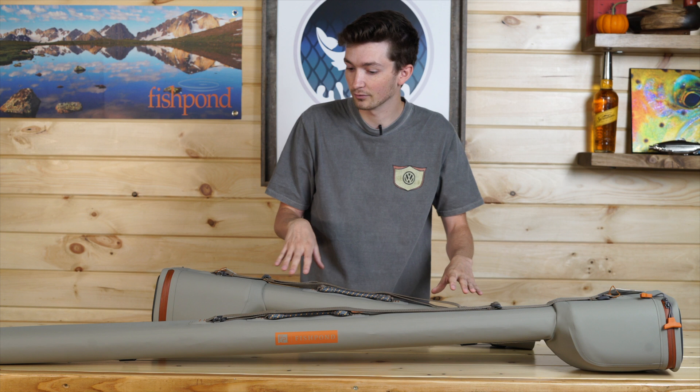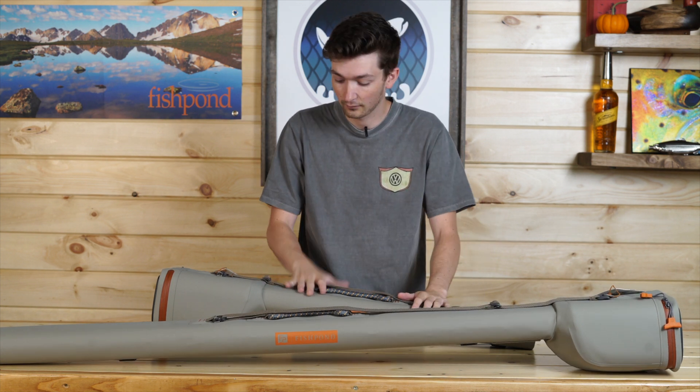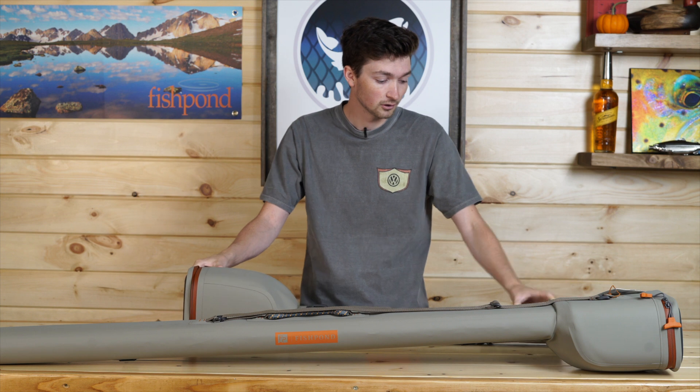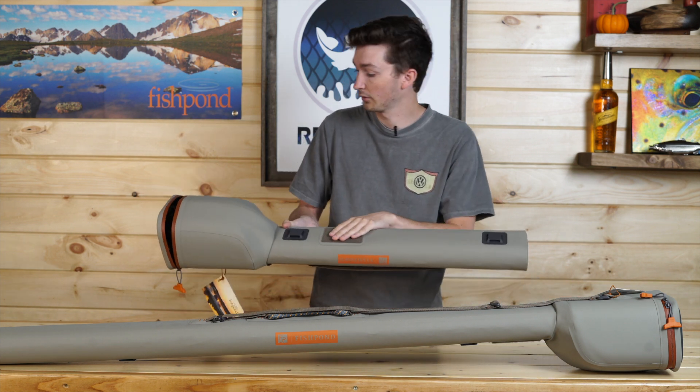The case comes in two different size variations: the two-piece rod setup and the four-piece rod setup. Both of these are going to be fully submersible, fully waterproof, coming with extra Lariat gear strap spaces on the inside, and also having room for another fly patch.